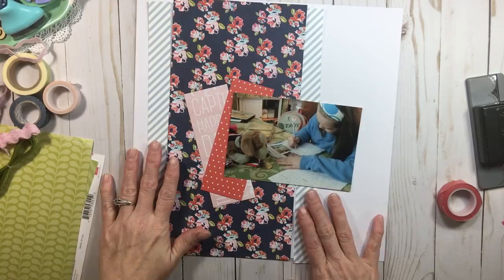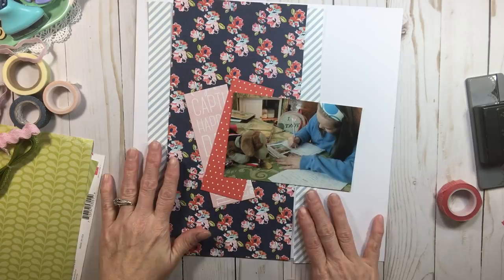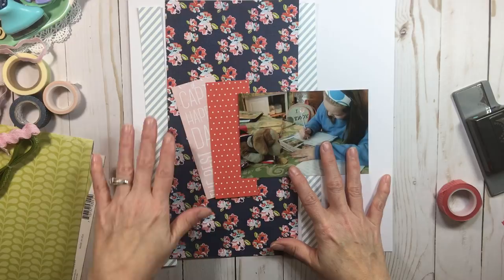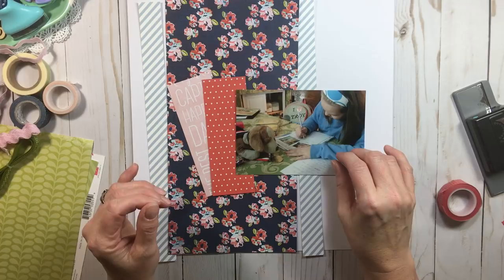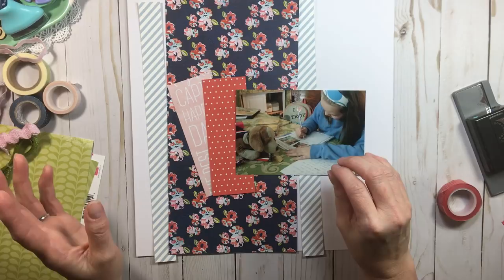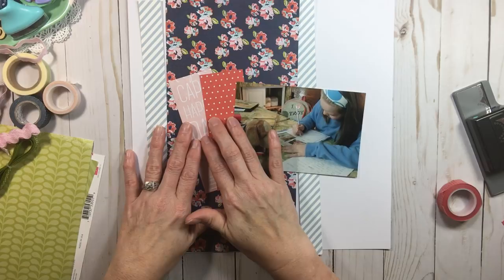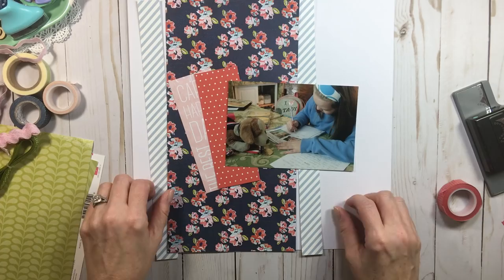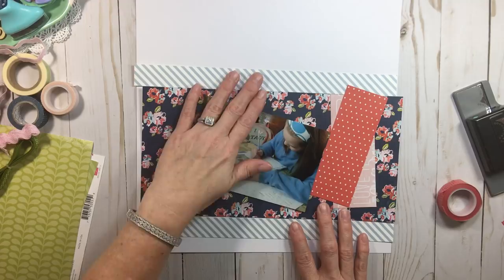If you're working vertical, you do the same thing — exactly what you'd do for horizontal. You could use your punch to make a decorative edge, turn them into tags, put washi over, or add ribbon. You could put your journaling here and title here, or title here and journaling there. Clusters should come at the end because that's the least important part — they should build around your title and journaling placement. You can also make one of these an embellishment cluster area.